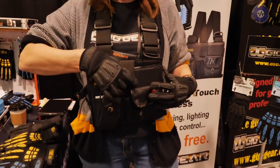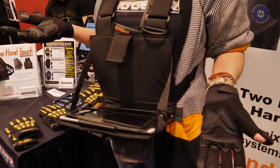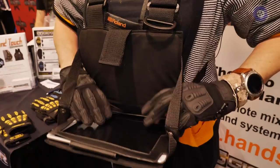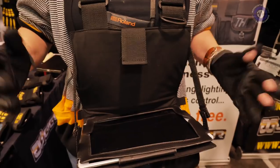The other thing in our line is our Two-Hand Touch. This is the cool thing. This is designed if you're doing any kind of remote sound or lighting. I've got people, stage managers who use them — there's all kinds of applications.